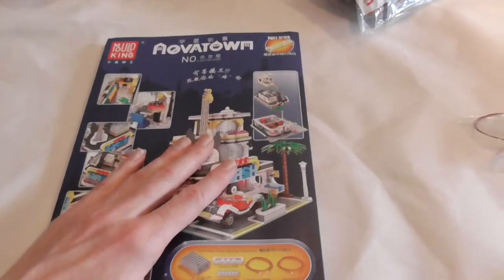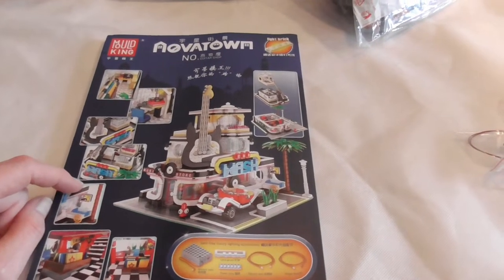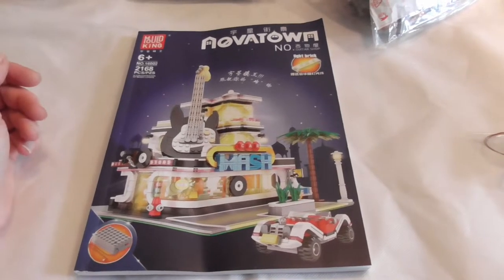Just check out the video description for where you can buy the set, and like I said, a link to Rebrickable or LEGO Ideas. This set looks so awesome and I hope we have fun assembling it.